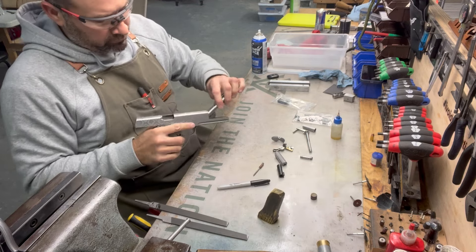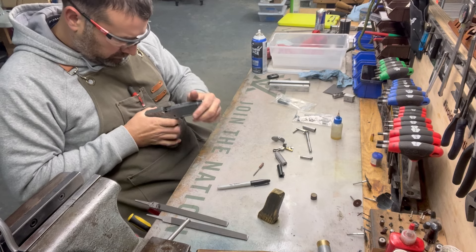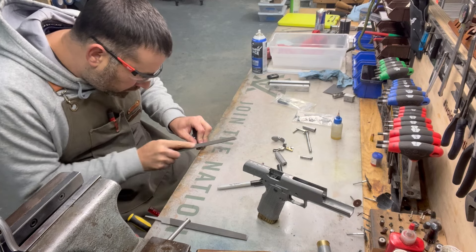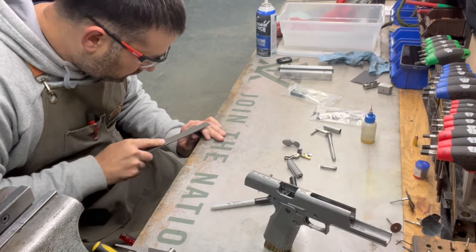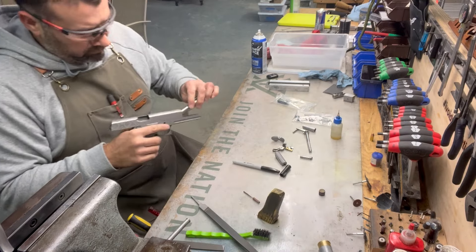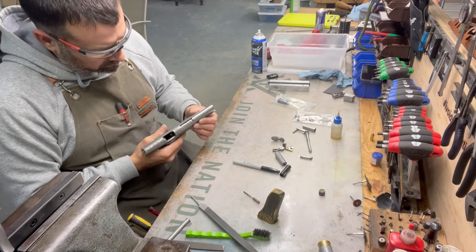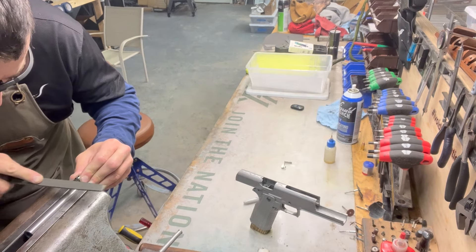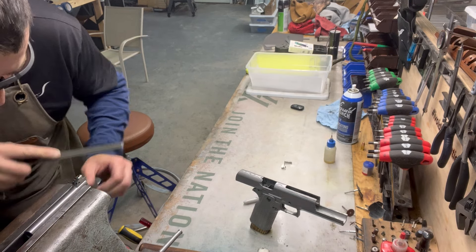Once I'm happy with how the slide and barrel are fitting, I move on to fitting the hood — the side and end of the hood. After hood fitting comes the bottom lug fitment, which is one of the most crucial parts of the gun build. Now I'm happy with the hood fit, so it's time to move on to probably the most important part of the build: fitting the bottom lugs.